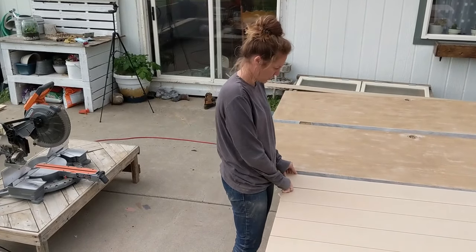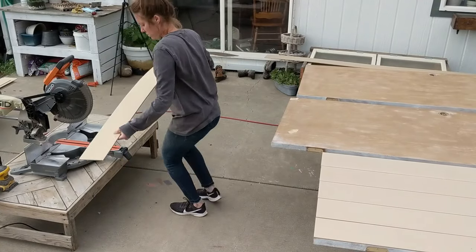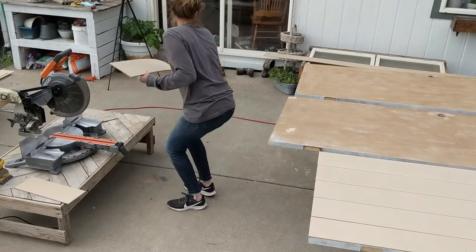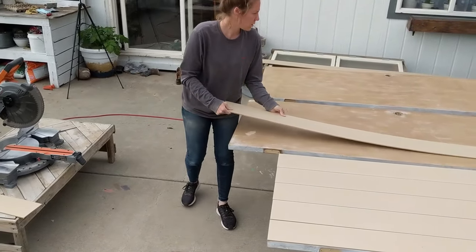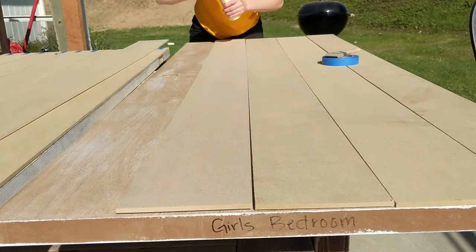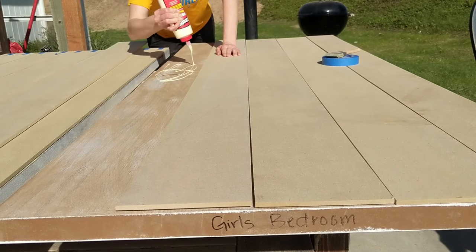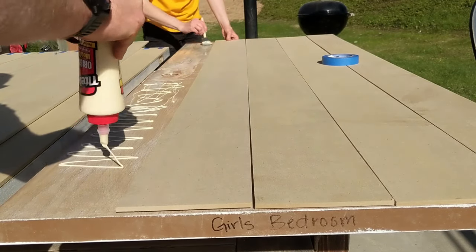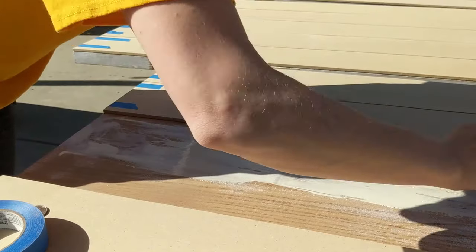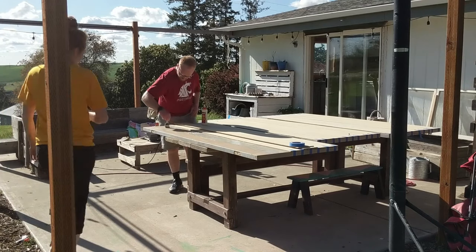I dry fit all my planks together just to make sure everything fit as perfectly as possible before gluing it all down. To glue the planks down, I picked up Titebond interior wood glue, which worked really well even on our faux wood doors. We slathered on a generous amount of glue and then used a sponge brush to smooth it out flat and cover the whole area the plank is going to be laid on — this way you don't have little air pockets and the glue is much stronger.